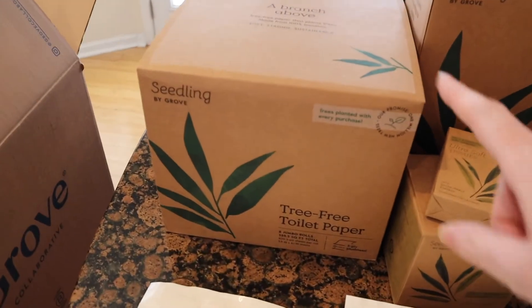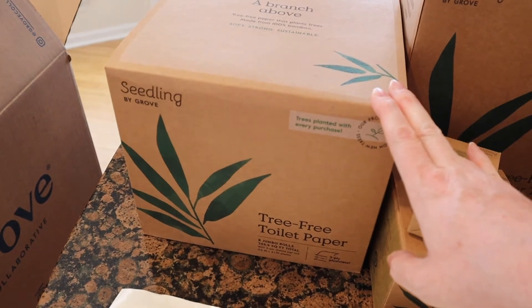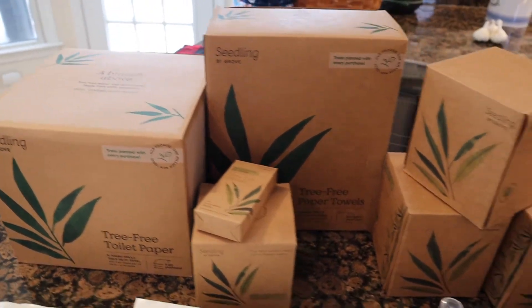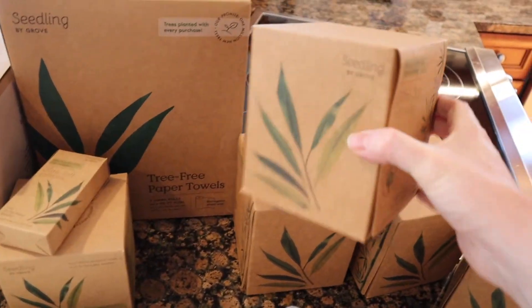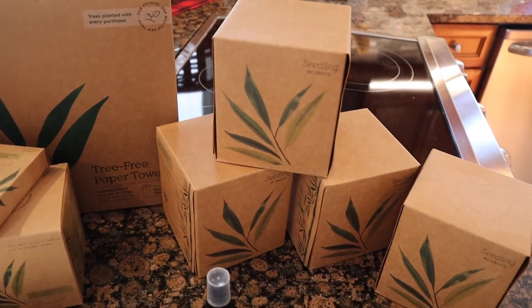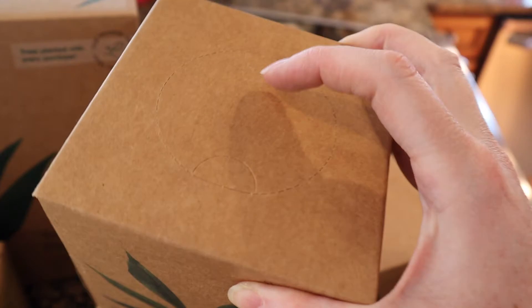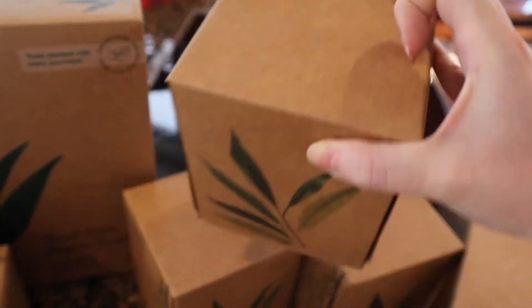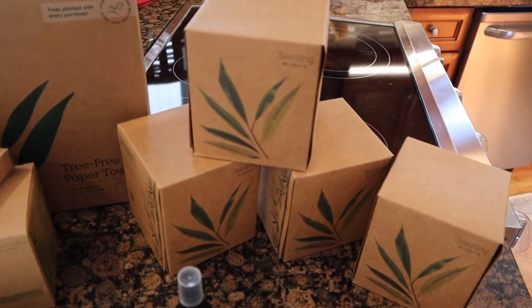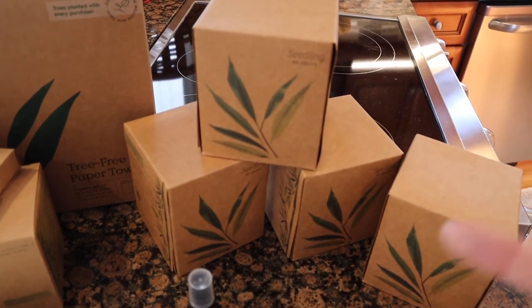So I got this Seedling brand by Grove — it is tree-free paper that plants trees, made from 100% bamboo. It's strong, absorbent, and sustainable. The only Seedling products I've tried and liked are the tissues. I go through tissues a lot, especially being pregnant — I'm blowing my nose all the time. They don't even have plastic on the top; there's just a perforated circle you punch out. They are a little tougher than a tissue with lotion, but they don't bother me.